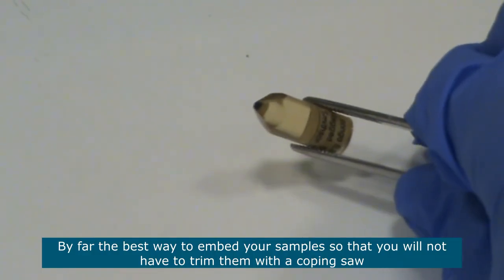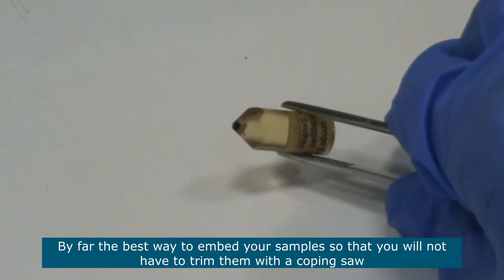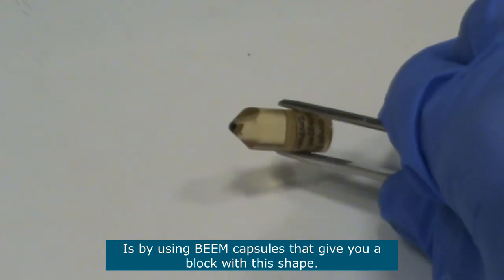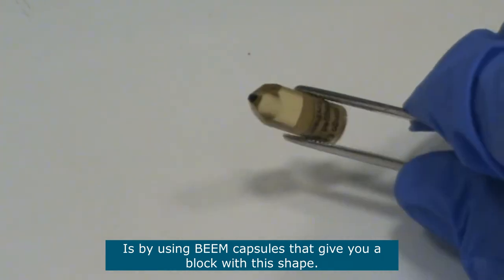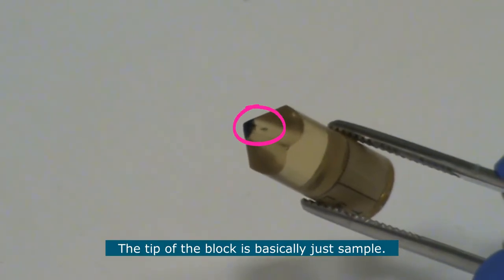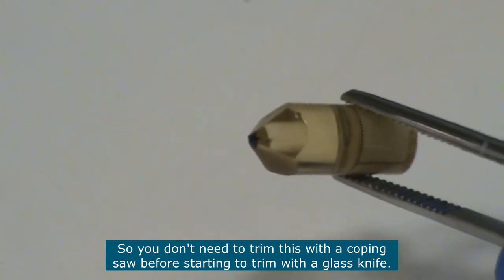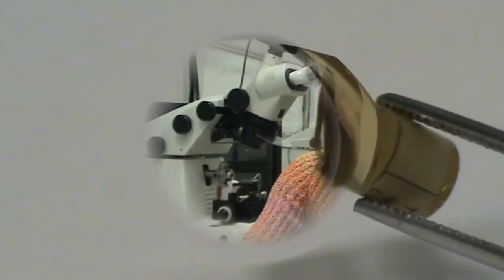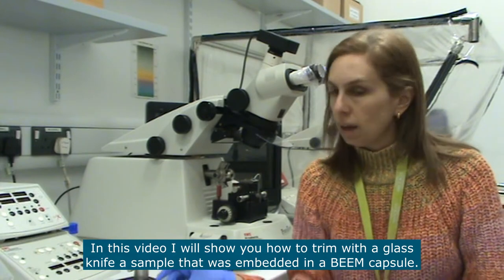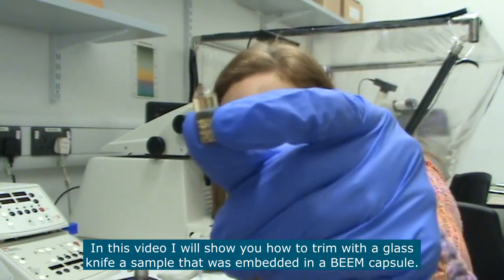By far the best way to embed your sample so that you won't need to trim it with a coping saw is by using beam capsules. Beam capsules give you a block with a tapered shape, and the tip of the block is basically just sample. So you don't need to trim with a coping saw at all before starting to trim with a glass knife or a razor blade. In this video I'm going to show you how to trim a sample that has been embedded in a beam capsule.